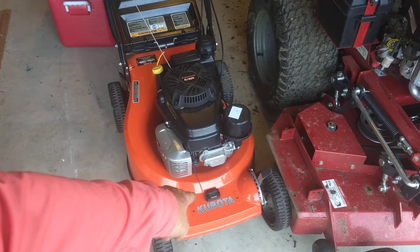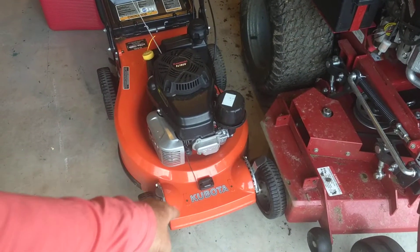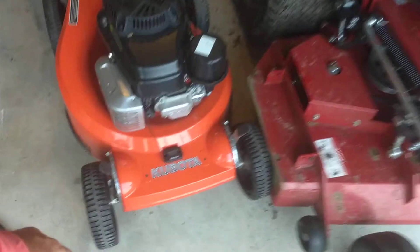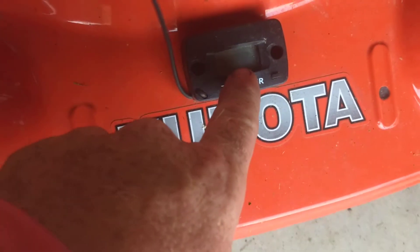I added a digital timer to be able to monitor how often to clean your oil filter, change your oil, and your air filter. Right now it says to clean the air filter.